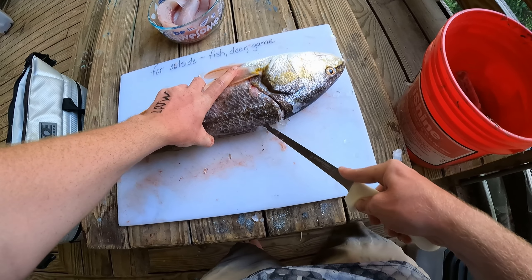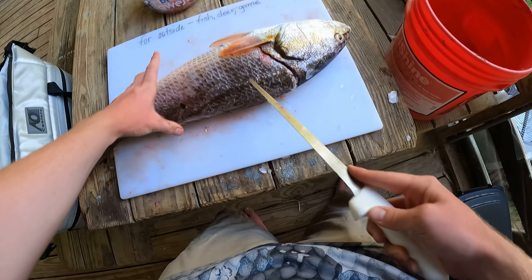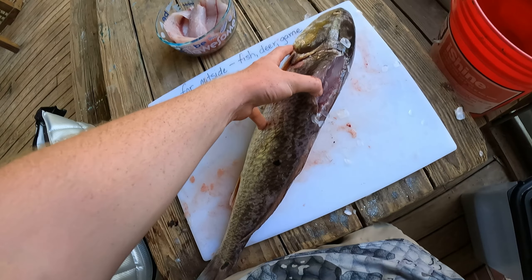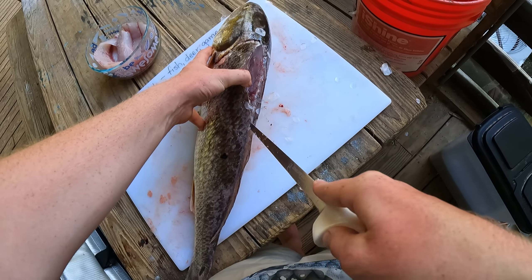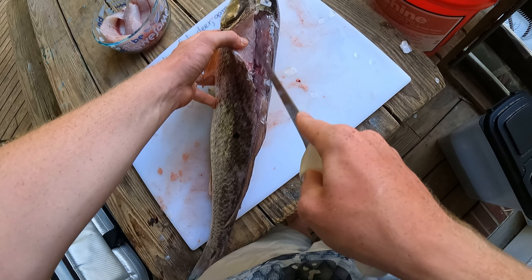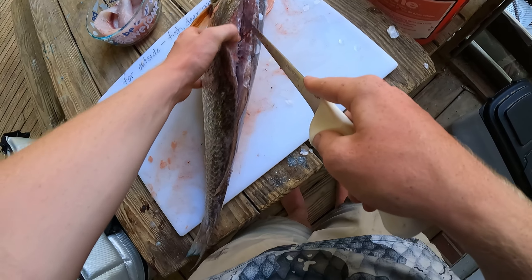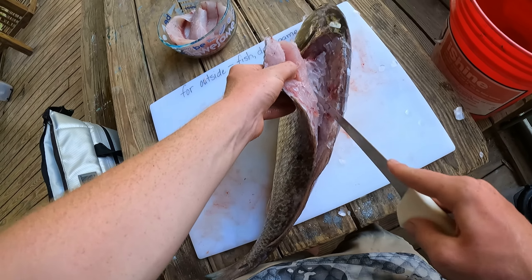Bend your knife and run it right along the spine and the upper bones on the side there — your fin bones and the other bones that run along there. As you go through, you'll start cutting along it. You can see you're just running right along the edge of the bones along the top, kind of like you would on the other ones but only halfway through. Then as you go, you're going to work it out along those ribs and go on the outside of them instead of having to cut through them the whole way. Just run your knife and it'll slide along those ribs instead of trying to cut through them.